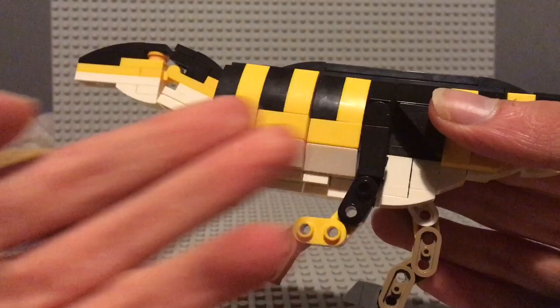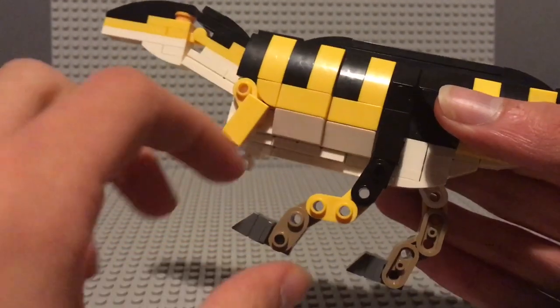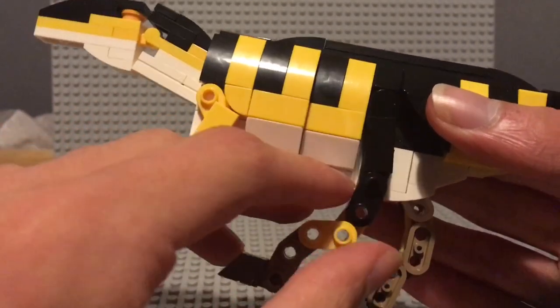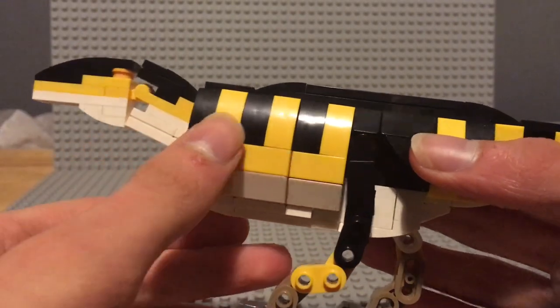Speaking of the legs — the articulation. There's a rotation at the hip, and it's all articulated from the knee down. That does leave quite a few gaps, and the result isn't tremendous.